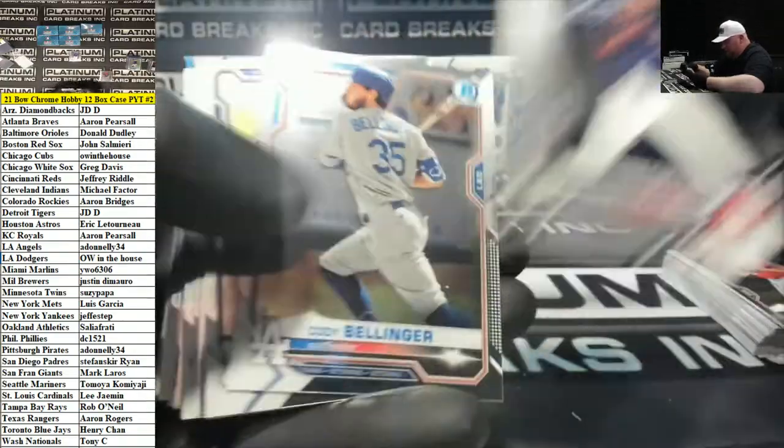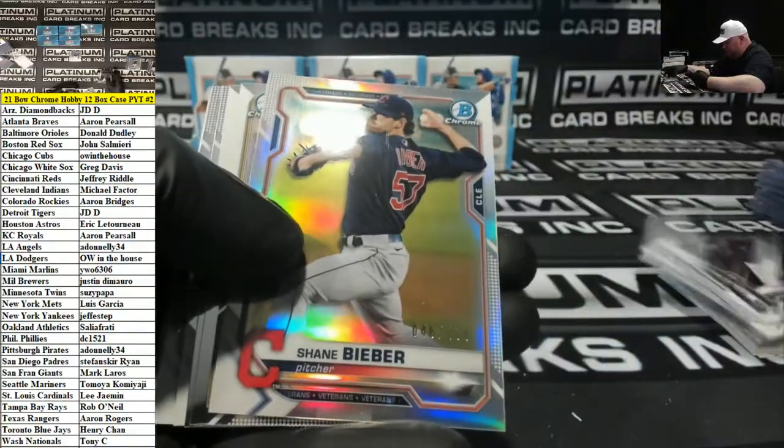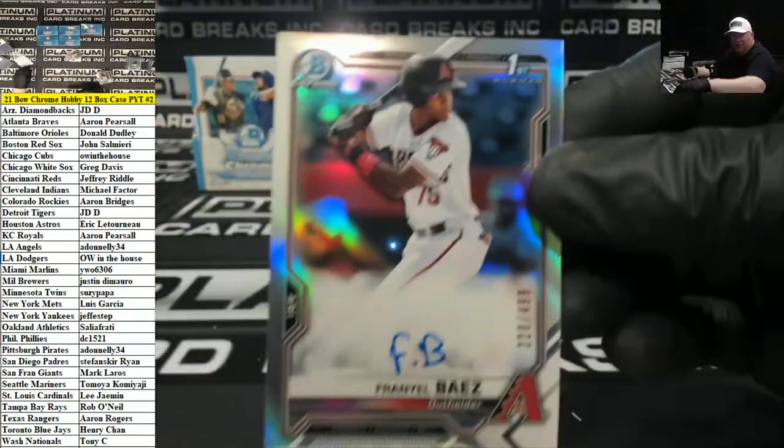Drew Waters Shimmer for the Braves. Shane Bieber to 4.99 for the Indians Refractor. Franny El Baez, D-Backs Refractor Auto.